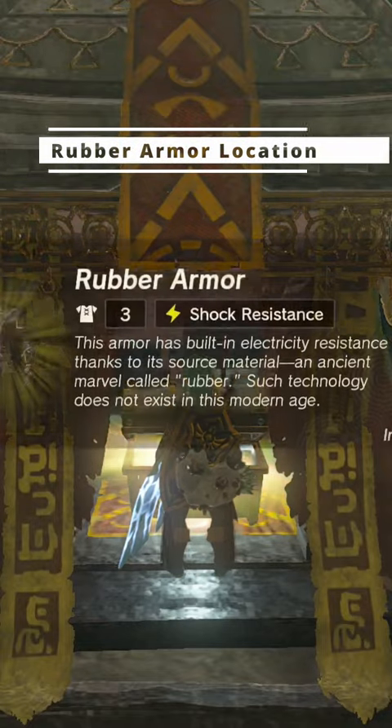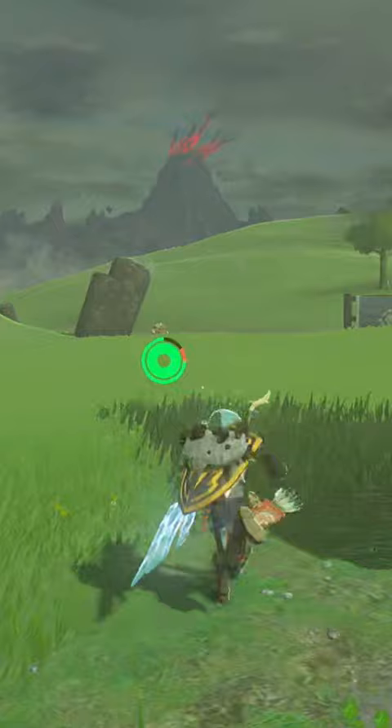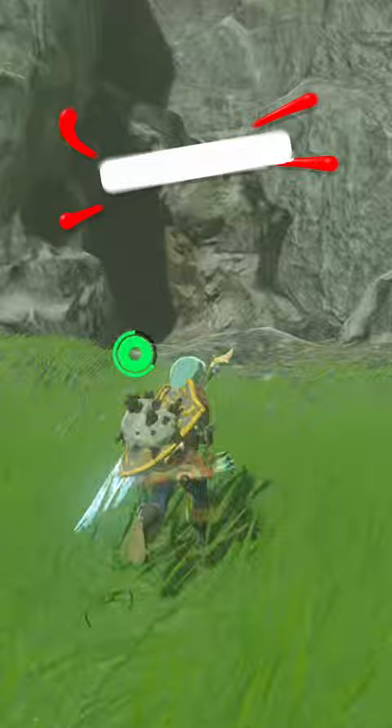I'm going to show you exactly where to find the Rubber Armor in Tears of the Kingdom. You're going to start out by going directly to the Tenetan Shrine, which is located just south of Lookout Landing, and you're going to go into the Whistling Hill Cave.